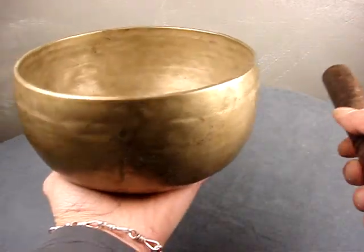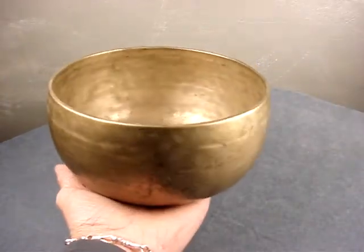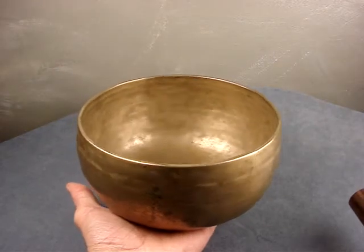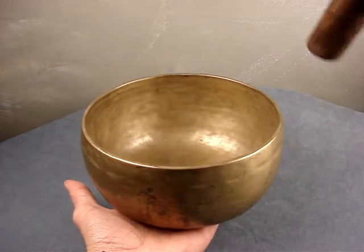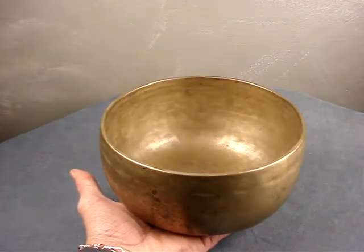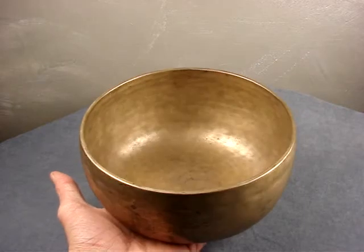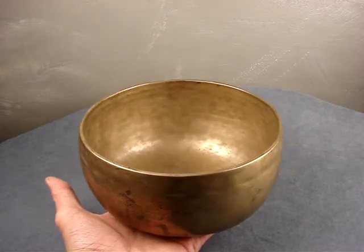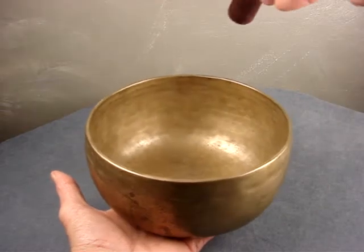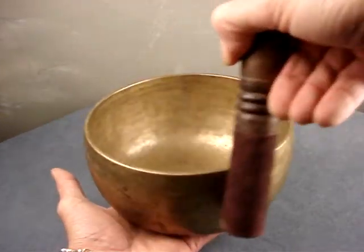And it has a lovely tone, this bowl. Great full body to it, a lot of dimension to it. Very responsive. Super easy to get a sound out of it, which gives you lots of opportunity to play with the leather-covered portion to tone down that treble.